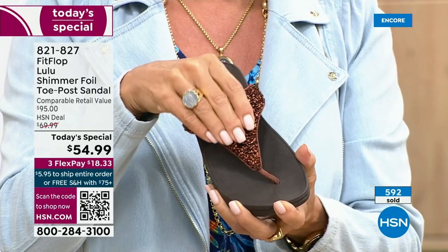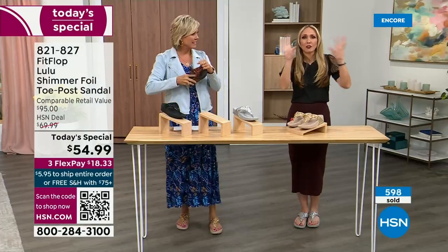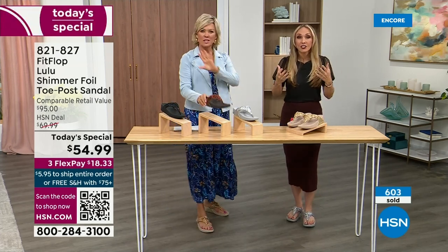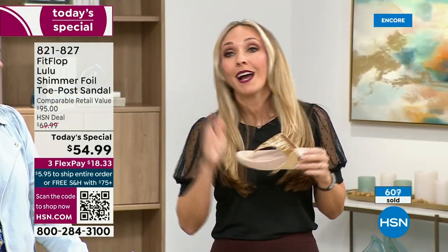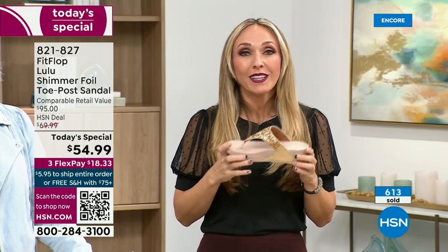Think about the sandals you have in your closet right now — I'm sure you have really pretty bedazzled and bejeweled ones, but often they sit there because you don't wear them because they're uncomfortable. I wear this every day. I love whenever there's a FitFlop show because the models get to be comfortable for the whole hour.